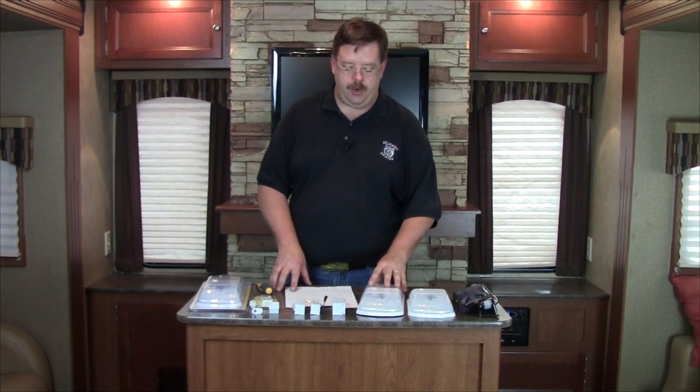Hello and welcome to the LED segment of the Green RV Project. One of the things we're doing in the Green RV Project to extend the amount of time away from a shore connection and to use less energy in the RV is to switch the lighting out to LEDs.